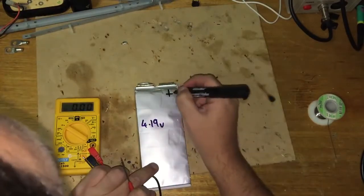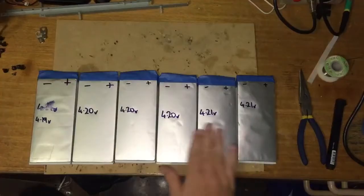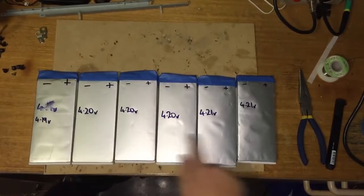4.19 volts. Plus and negative — all six cells are separated and in voltage order.